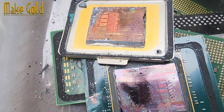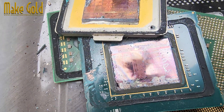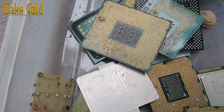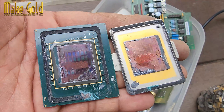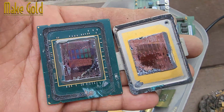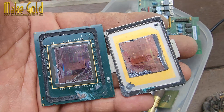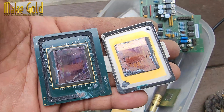Gold-plated contact pads on the underside — the pads that touch the motherboard socket pins often have a very thin gold plating, just a few microns thick. Purpose? Prevents oxidation and ensures consistent electrical contact over the CPU's lifetime.